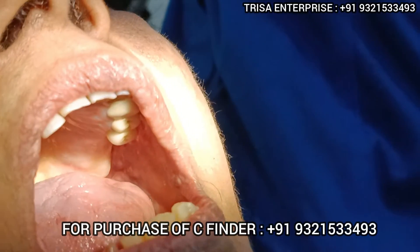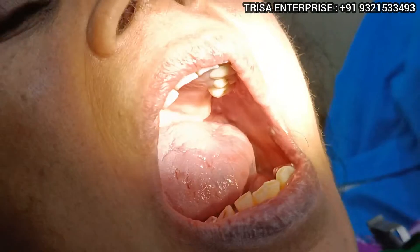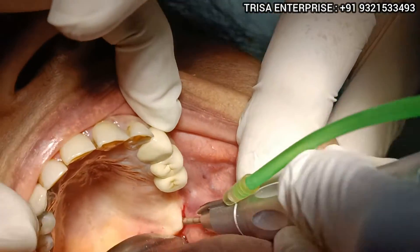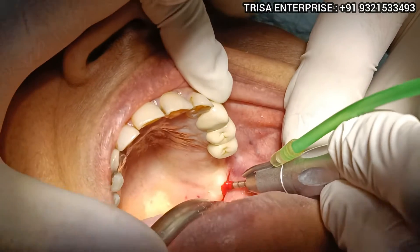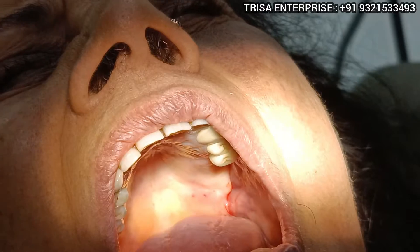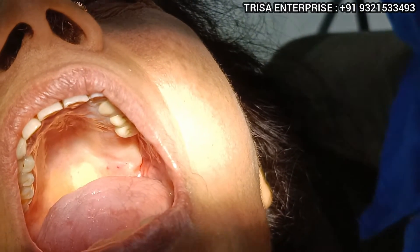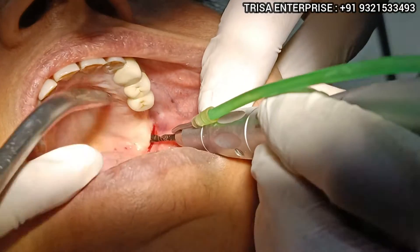The speed will be around 3000 RPM at least. Very, very soft quality bone, as expected. Next I will be using my 2.0 drill, and most likely that will be my last drill for a 4.0 implant.